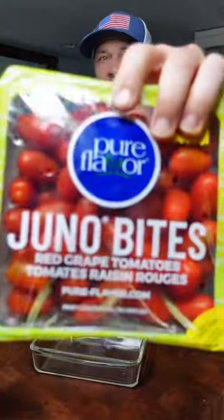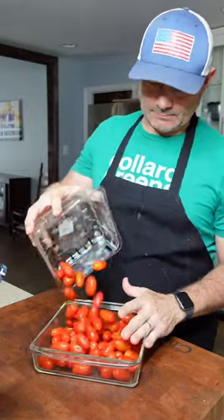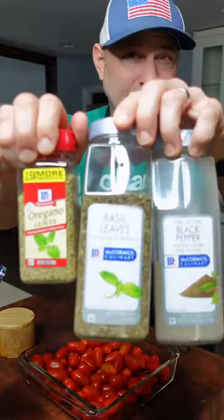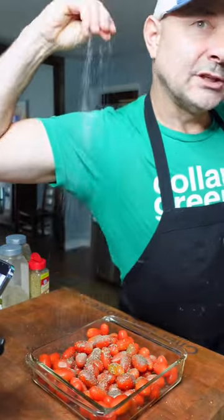A square baking dish. A pack of red grape tomatoes — you can wash them, but I'm not. We gotta add some flavor to those tomatoes. We're gonna add some McCormick flavor: basil, oregano, black pepper, and salt. Can't forget the salt.